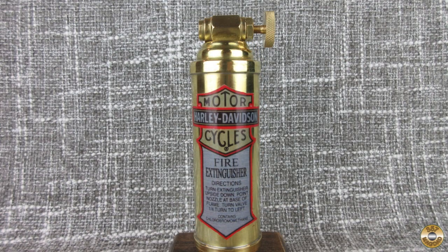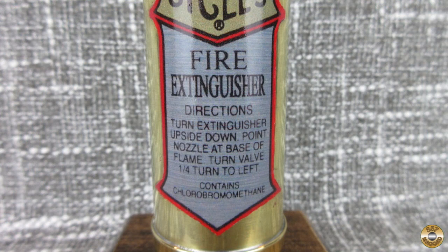Turns out these were an accessory for Harley Davidsons, so I made my own decal from a photo I found online. My buddy has a Harley, so I think he's going to like it.